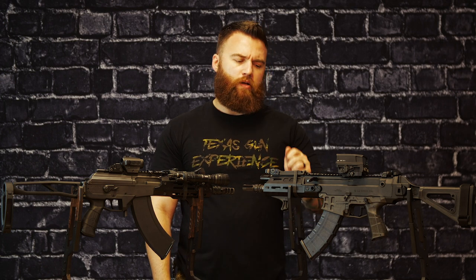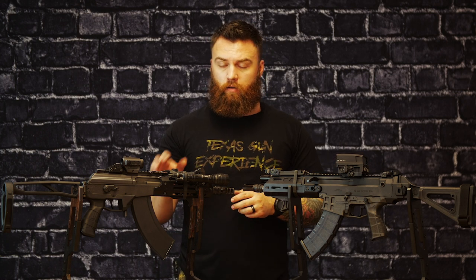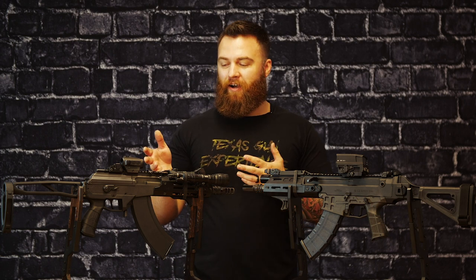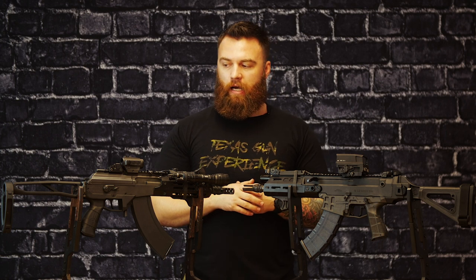Adverse is if the gun is kind of mucked up or running slow — you turn it to adverse and it throws a lot more extra gas to cycle it through. The Galil is just going to give you all the gas no matter what, so it's going to run whether you like it or not. You definitely do get more gas out of this gun.